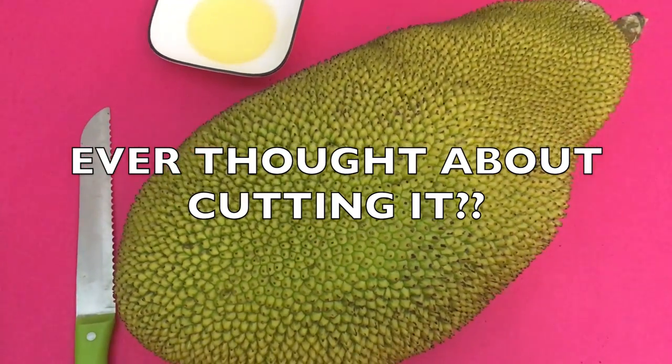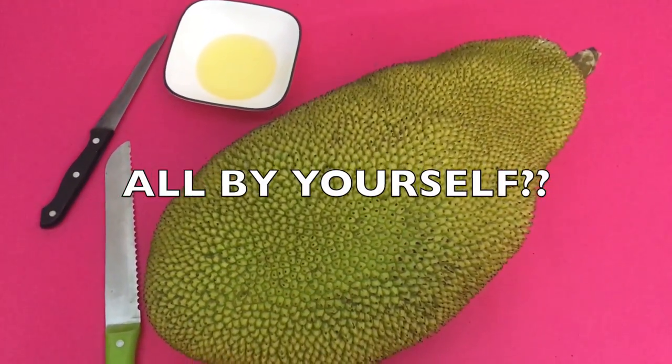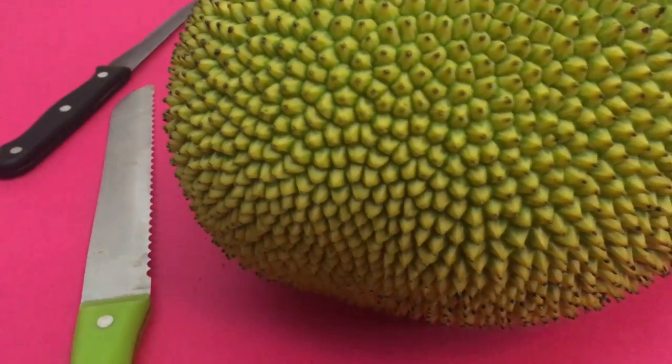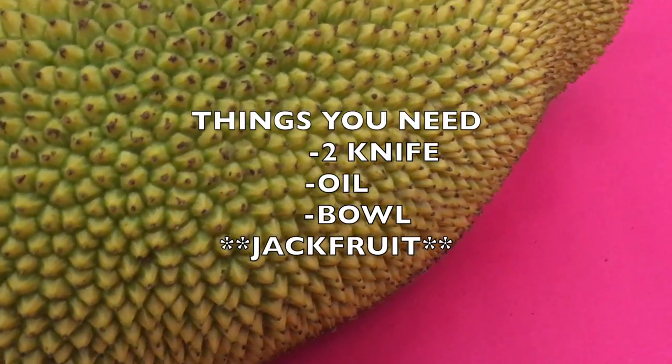The things you will need: two knives — one long, one short — and oil. You can even use gloves if you need, but I find oil to be more convenient.